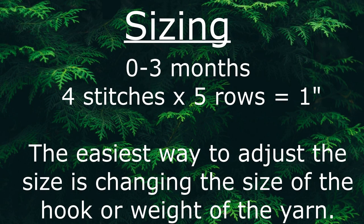This pattern is written for zero to three months. The easiest way to adjust the size is by changing the size of the hook or the weight of the yarn. If you're a more advanced crocheter, you can also start with a longer or shorter chain and then add or remove stitches from the beginning or end of each row.